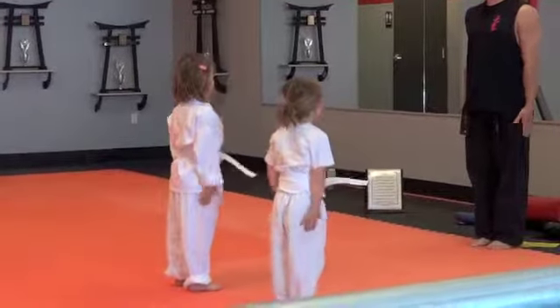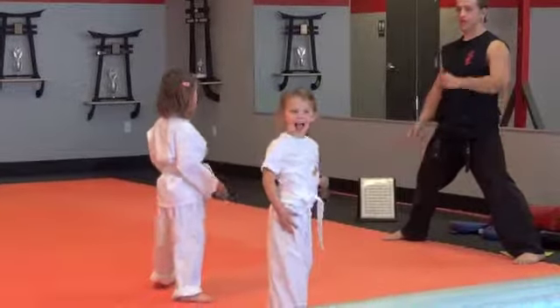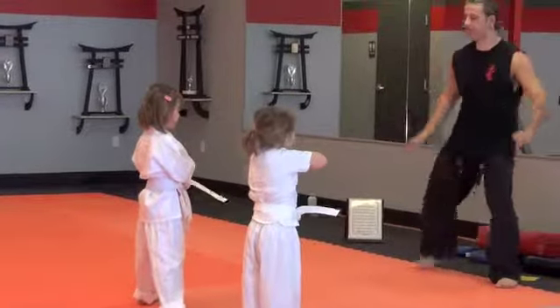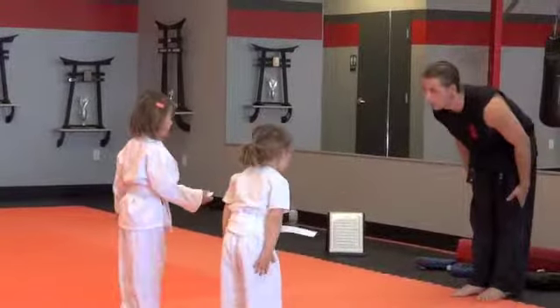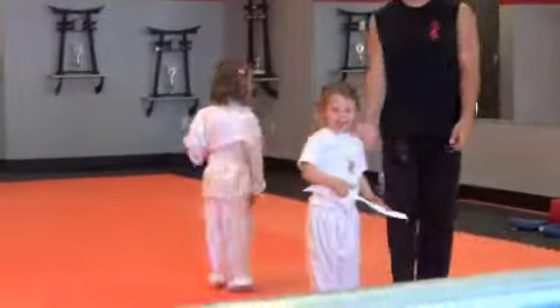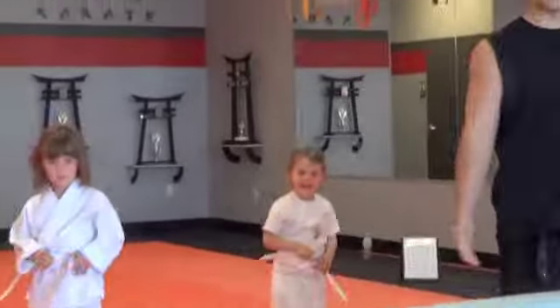Feet together. Say sir. Sir. Alright. Step out here. Put this hand in the fist, that hand in the chop. Repeat after me: with honor. Put your feet together and bow. Alright. Good job. High five. You guys did awesome. The belt is really confusing — we'll help you.